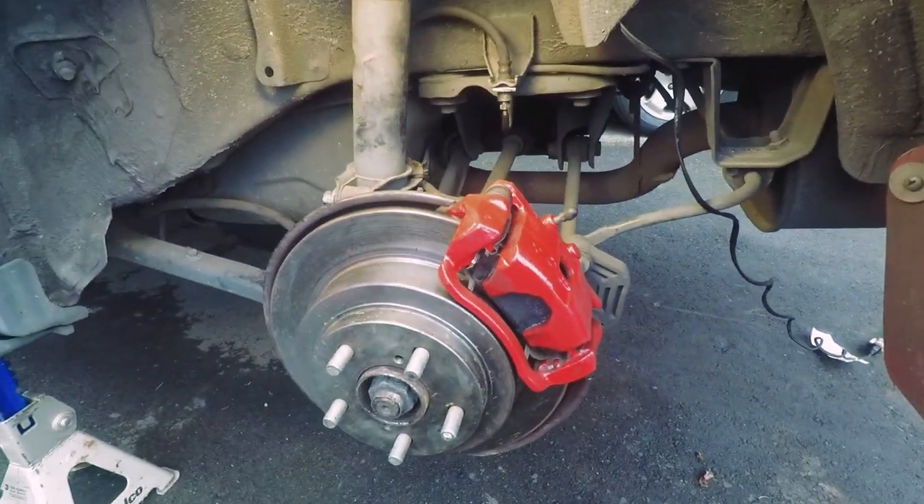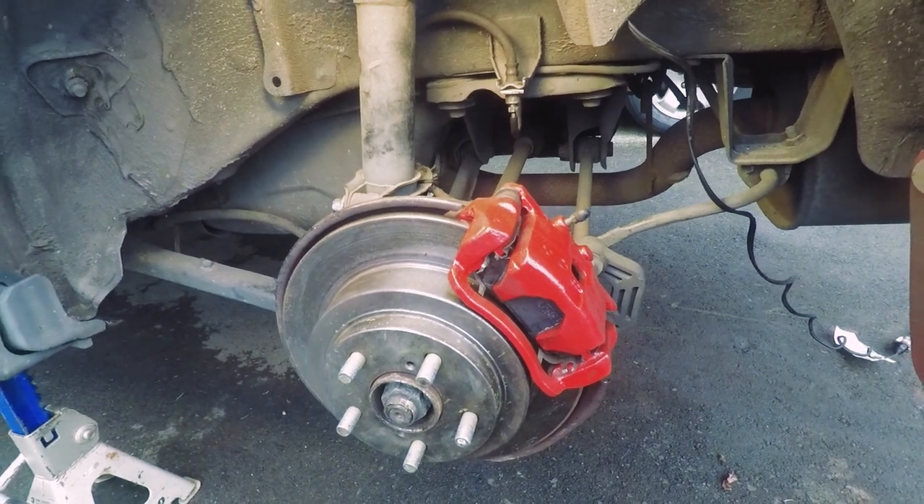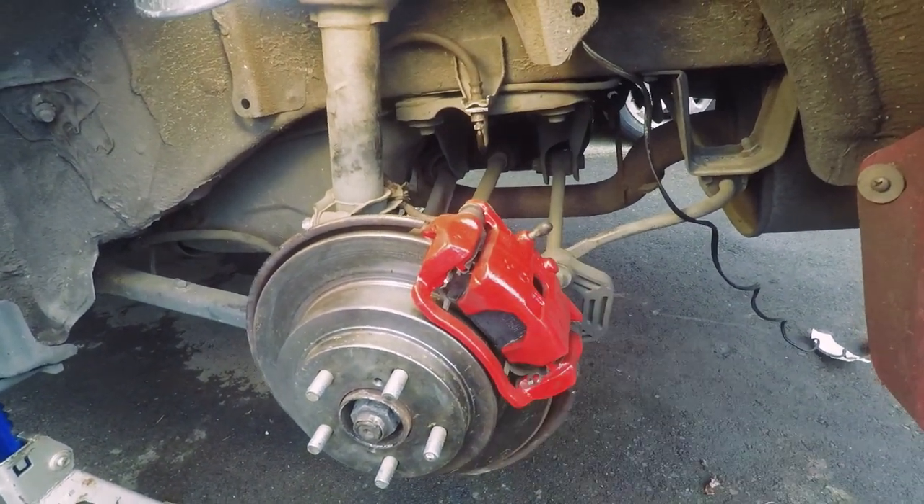That's about it — now we're ready to put the wheel back on and take it for a test drive. Thanks for watching guys, see you in the next one.